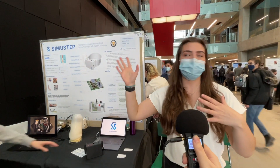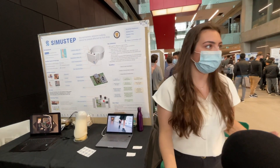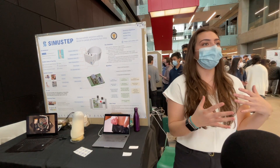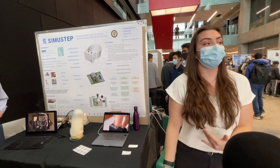We've designed a neuroprosthetic device for people affected by foot drop, using electrical muscle stimulation to stimulate the muscle responsible for lifting the toes. That way, we can help people walk on their own while still allowing them to use their own muscle.